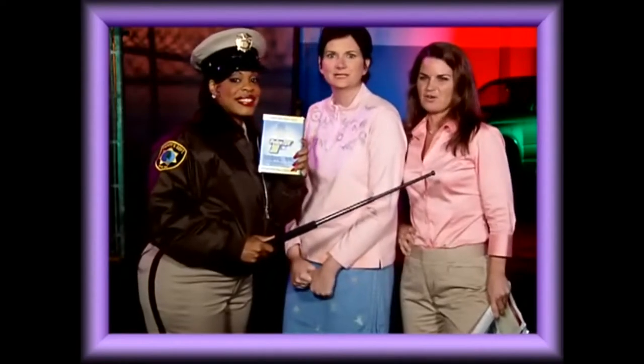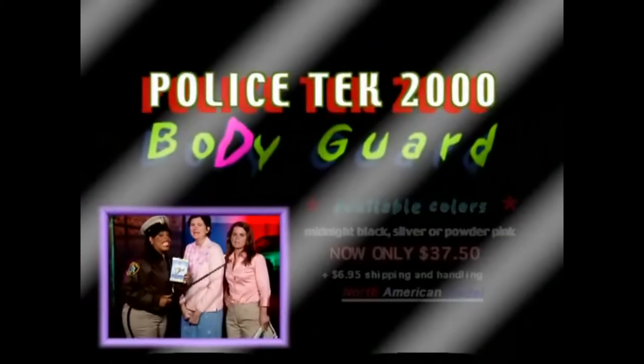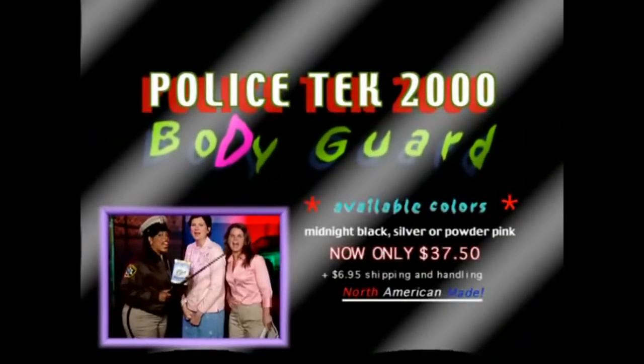Sounds like I can finally start jogging again. Or go to the park in a skirt. Or swimwear. And just remember to bring your big black bodyguard — your Police Tech 2000 bodyguard.